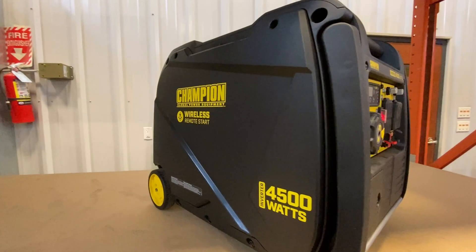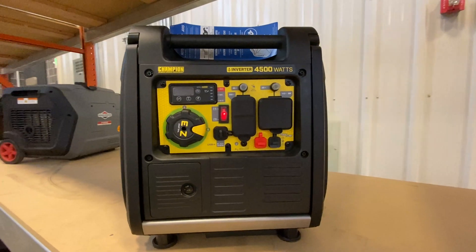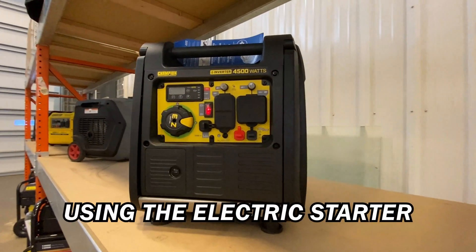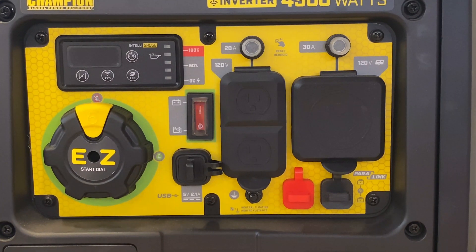This is Champion's 4500 watt inverter model number 20990, which comes with remote start. Today we're going to show you how to start this generator. Taking a look at the control panel, the starting of this generator is very simple.